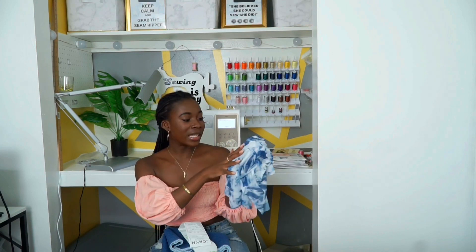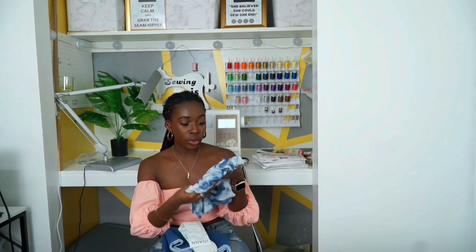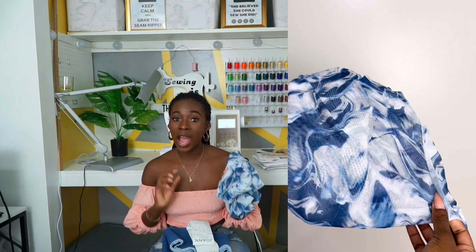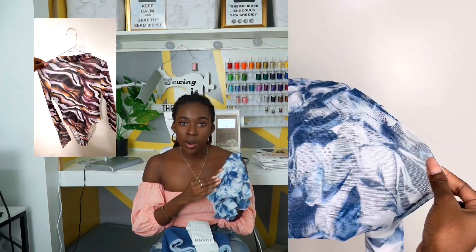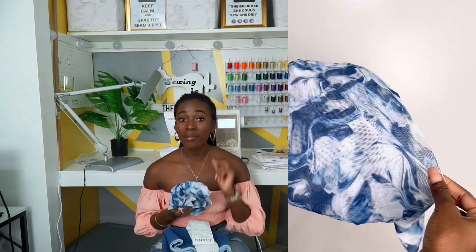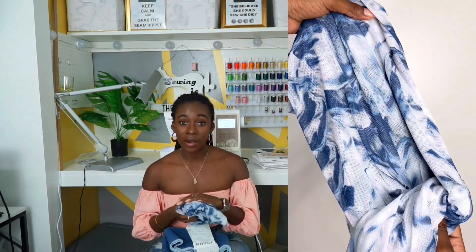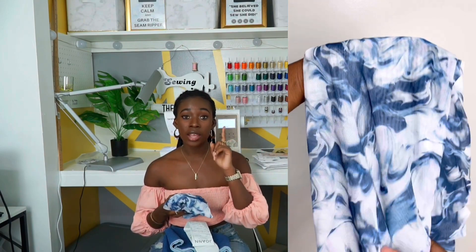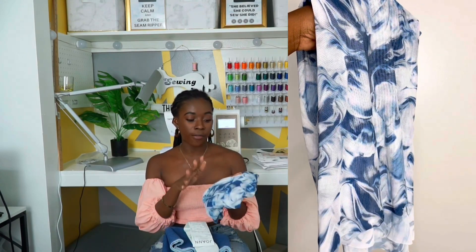The next fabric I have is this tie-dye mesh fabric — it's very stretchy. I'm going to do a close up so you guys can see the stretch. I already have a shirt that's similar, I'll try to put it on the screen. When I saw this one I'm like, I think I need to trace that pattern and redo it myself. So if you guys would like to see how I make a pattern from something I already have, make sure you subscribe and look out for that video because I am going to self-draft this pattern.